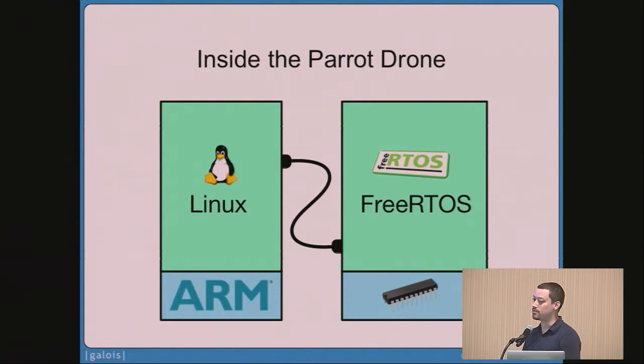When the user is navigating the craft, user input goes from the cell phone on the ground, over the wireless network, through the Linux system and flight planning software in Linux, and then commands and changes are passed to the autopilot to change the path of the craft.